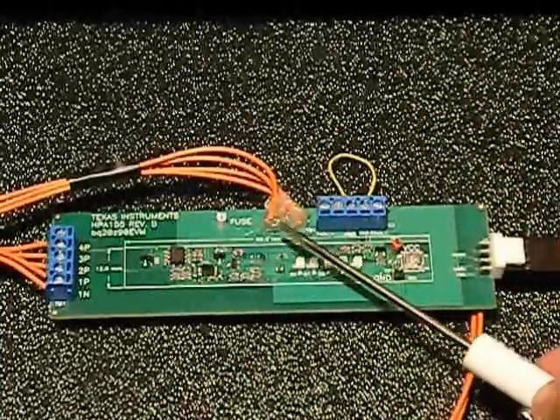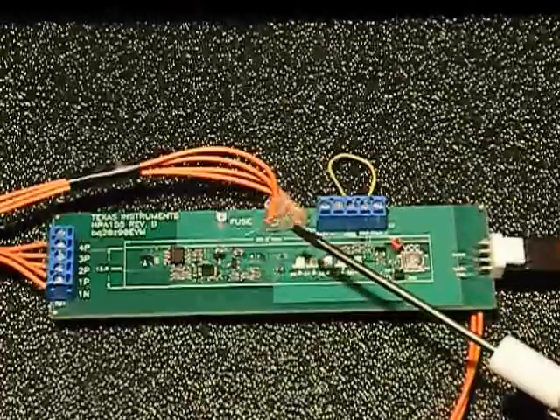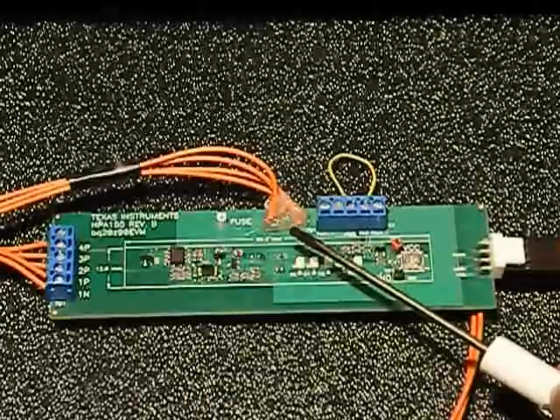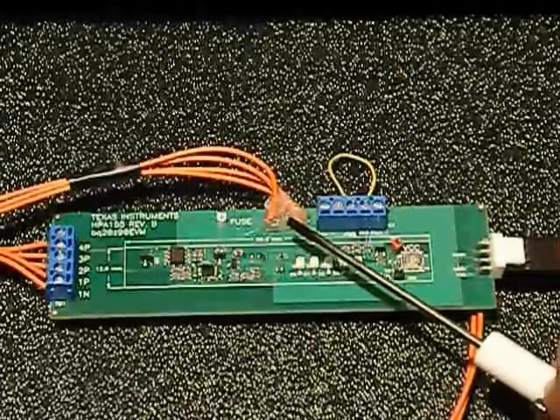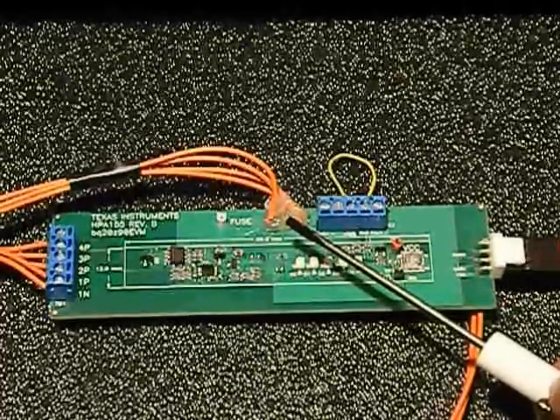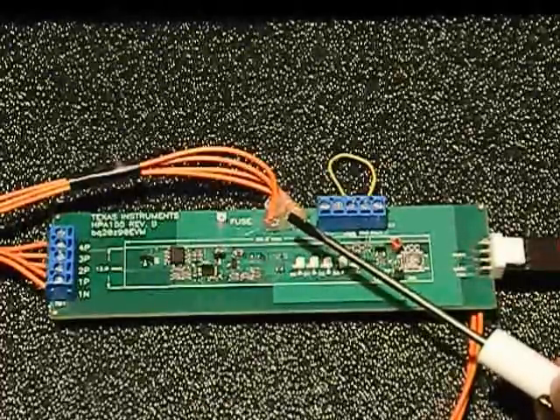These connections up here are where the off-the-shelf BMS evaluation board would have two 10K thermistors. They actually removed those thermistors and added leads that go to our test stand, to the temperature sensor connector for the temperature sensor simulator.